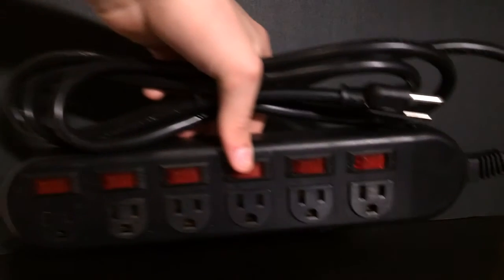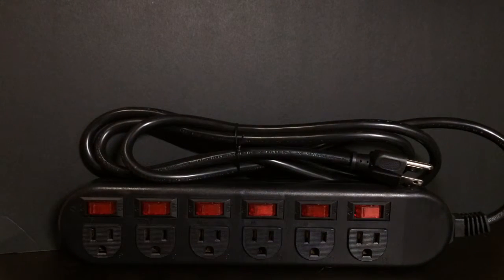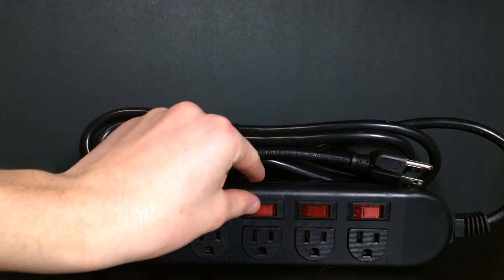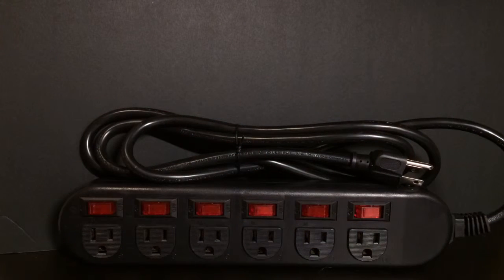That's nice. Alright. So there it is guys. It has six outlets. The reason I purchased this one is because it has individual switches to turn on and off each different outlet, which is really useful in some circumstances. It just depends on what you're personally using it for, but for my application it's going to work very well.